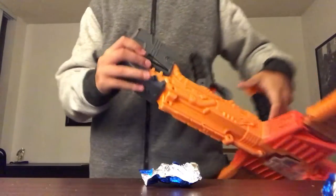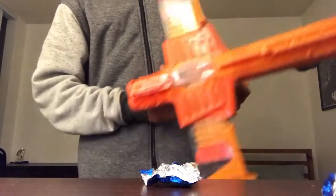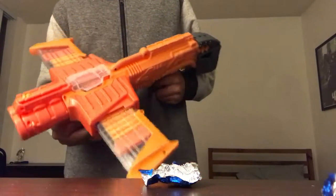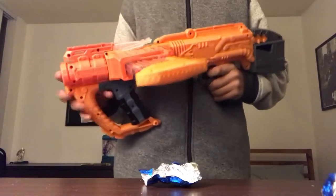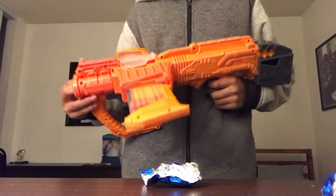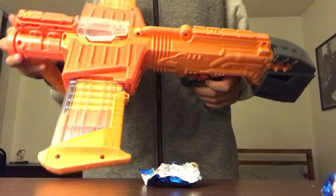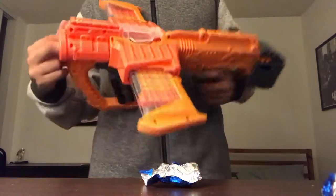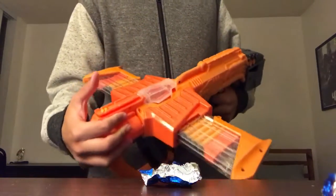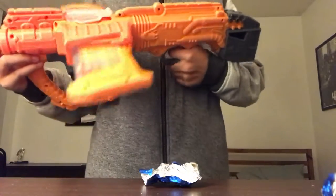Yeah, that's one thing. Another thing is the extra storage right here, and this blaster comes with a lot of darts. I got this on Cyber Monday for half off — $17. I think it retails for like $30 or $40, but I don't think it's worth full price. I got it mainly because it was half off.